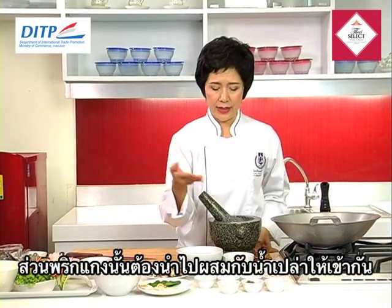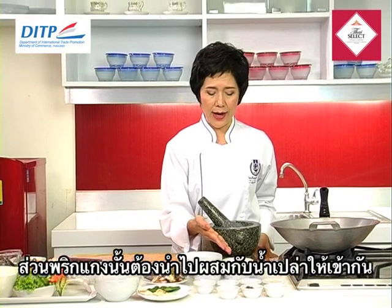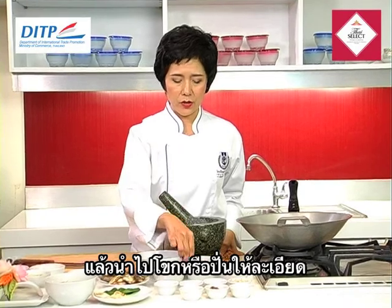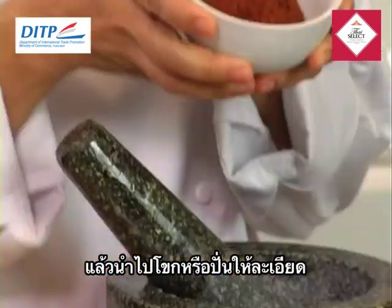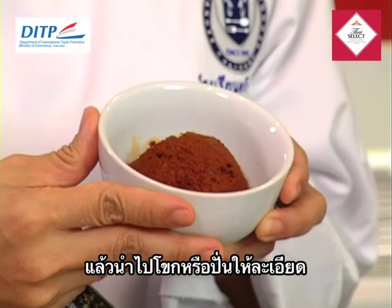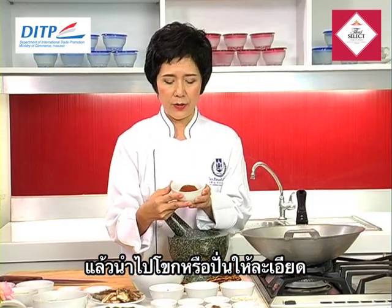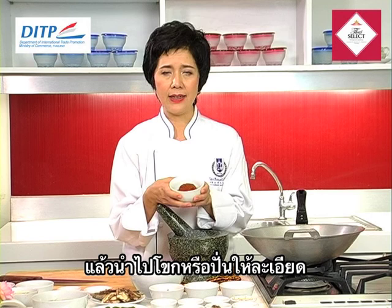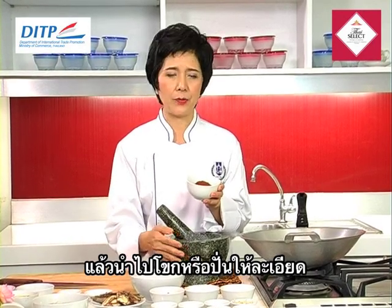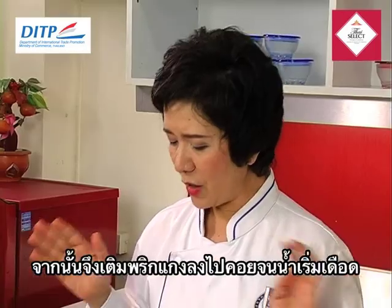And then we have the curry paste. We have to mix it together with water. To make this curry paste, you need to pound all the ingredients together until they become very fine. You can either use a blender or a stone mortar like this to pound them until fine.